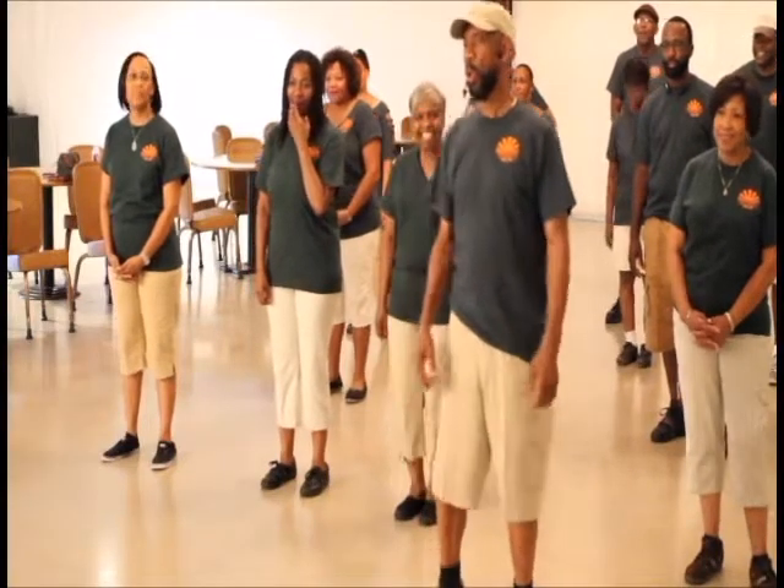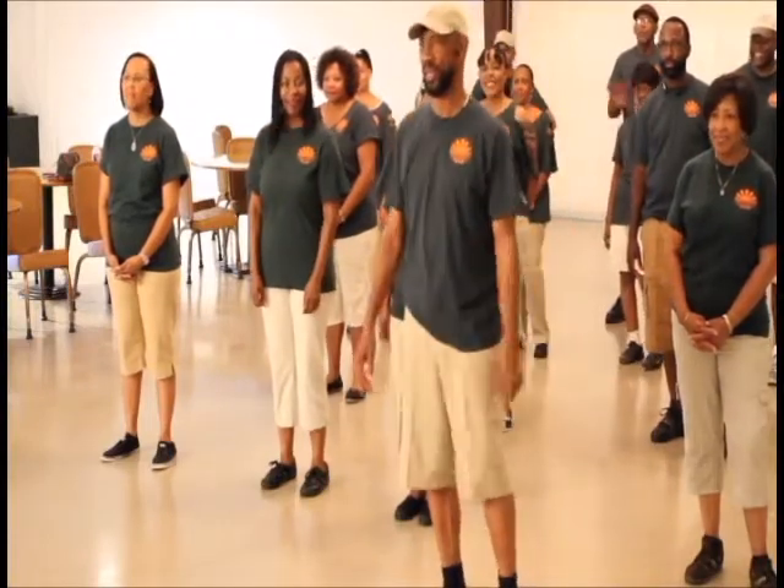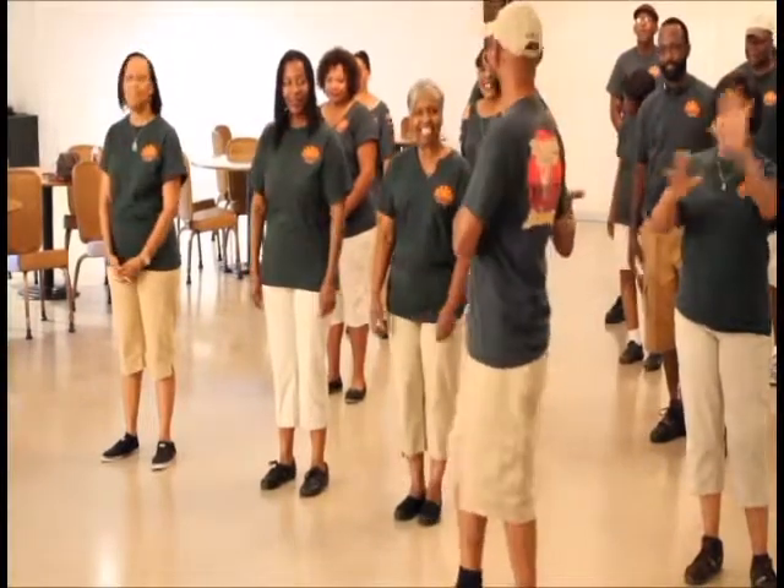Good evening. Welcome to beautiful San Antonio, Texas, the home of the San Antonio Spurs. My name is Archie Brown and these are the Archie Big Square's Lion Dancers.